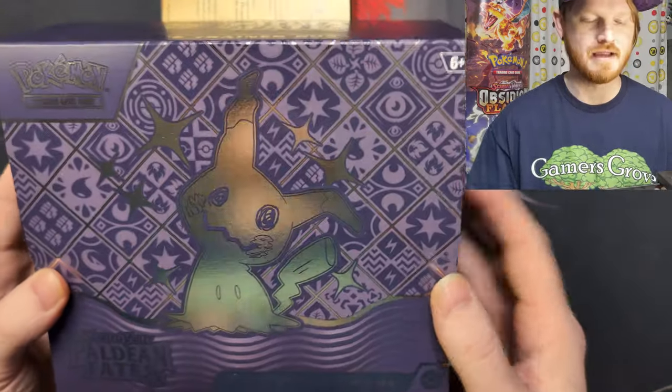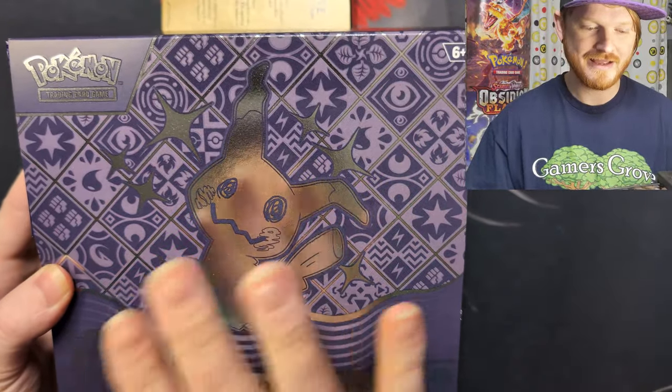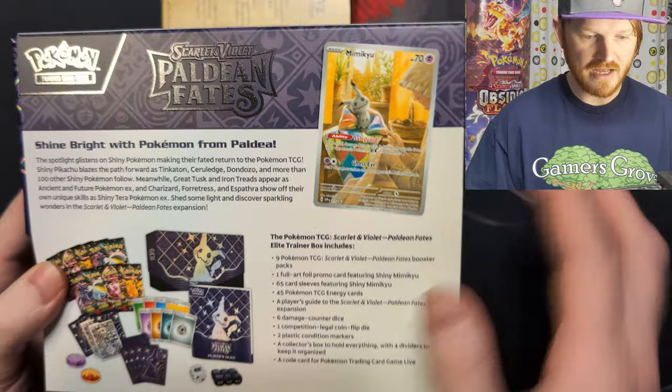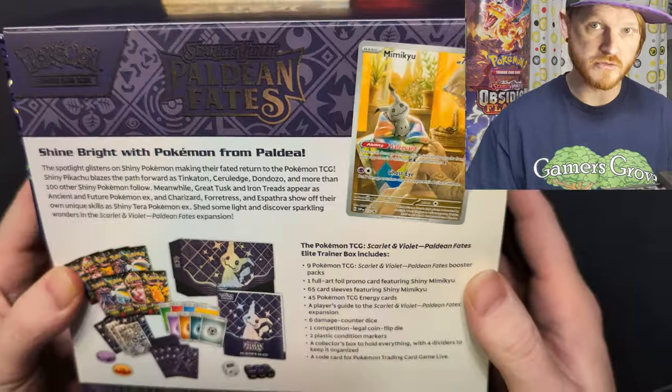That Mimic Chew is super shiny — he's like popping. You can even see your face reflected in there. On the back, we got Paldean Fates, Scarlet and Violet, with the Mimic Chew promo preview thing on the back.